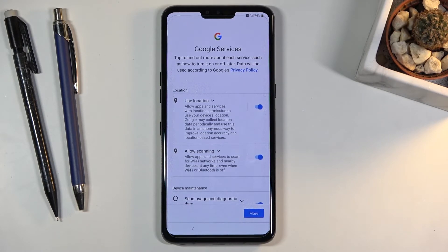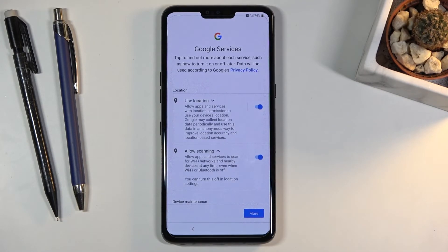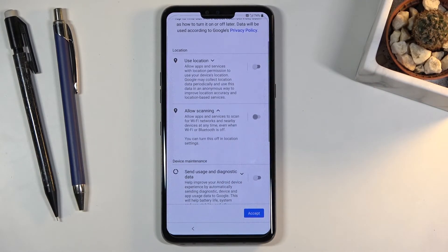On the next page we have Google services — things like location, scanning, and send user and diagnostic data. The location option allows apps like Google Maps to access your location for an accurate route. Scanning allows apps to scan Bluetooth devices, Wi-Fi, and so on, so the device is aware of what's around it. Send user and diagnostic data basically means Google wants your data. You can disable all of them if you don't want to share, and things like location can be enabled later through the notification panel.